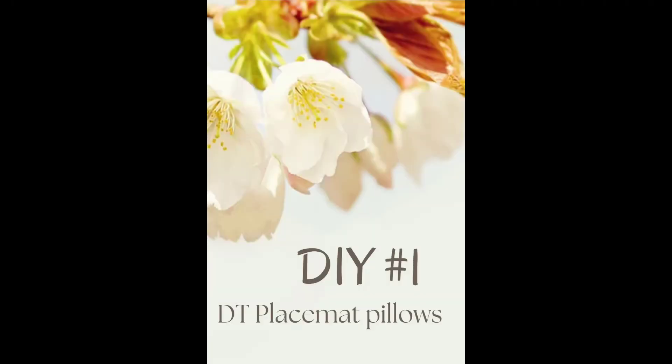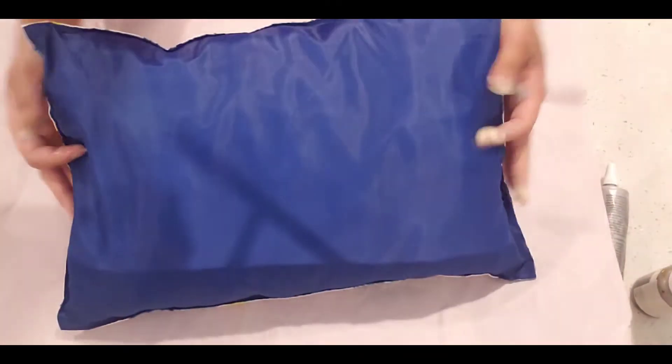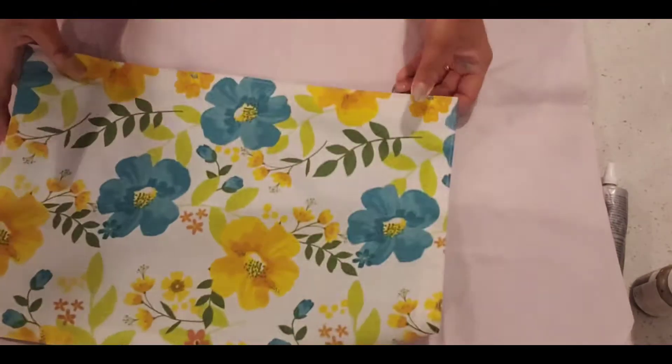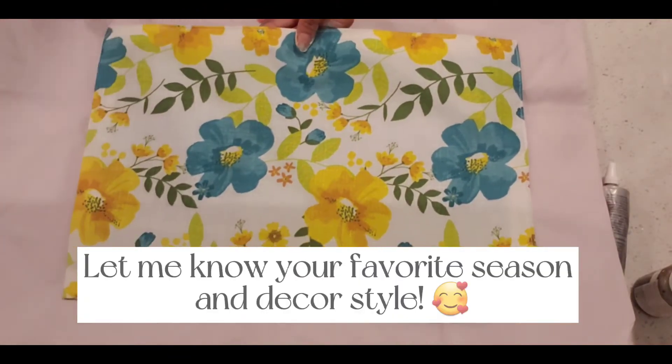In DIY number one I will be showing you how to make Dollar Tree placemat pillows. These are the placemats that we can actually wipe down with a wet towel. They are good for outdoor as well as indoor, and I will be making mine for outdoors for my outdoor decor. I'll show you pictures at the end where I have them placed — it's a little bench I have outside that says 'stay a while,' so I put pillows on there depending on the season.